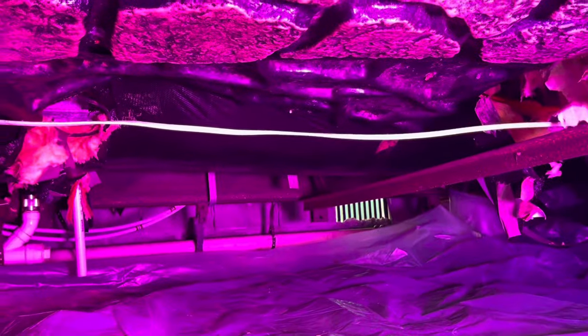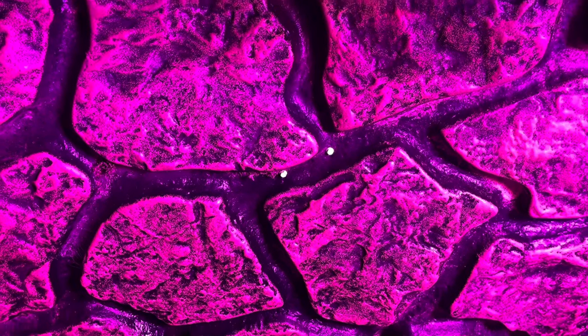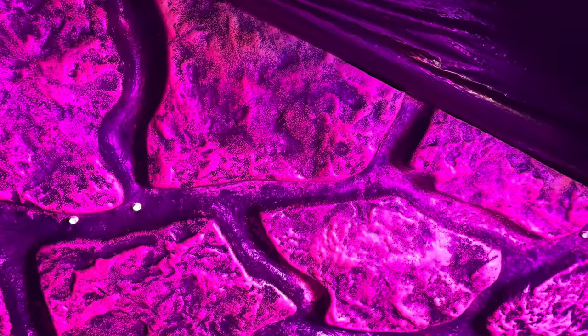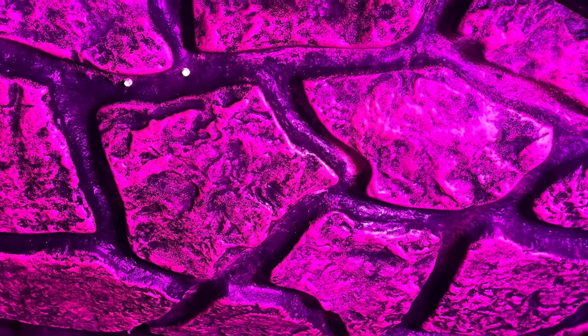Somebody came up under here because we're going to fix this underbelly too. Look at this — do you recognize that? What does that look like to you? Before I tell you what it is, can you guess? That's somebody who put that underneath, over the top of the existing underbelly. If you look real close — have you guessed yet? It's underpinning. It belongs on the outside.